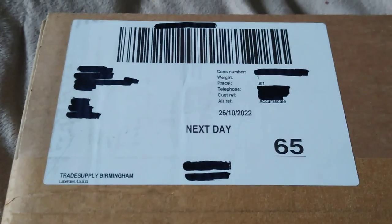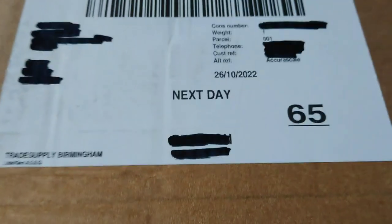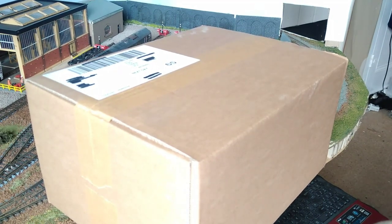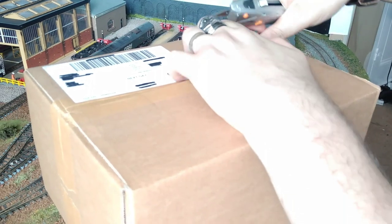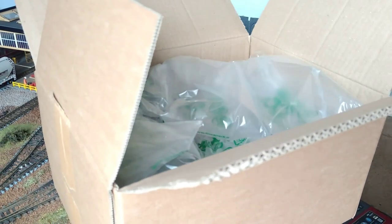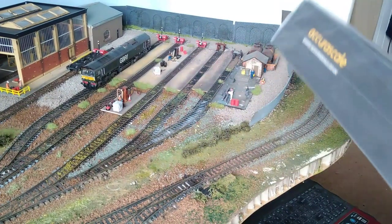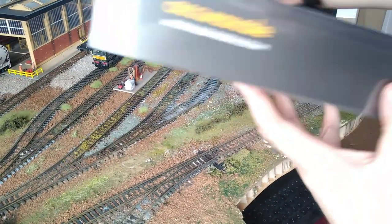Look at what has finally arrived! It's not the Deltic - I didn't order a Deltic. It's not the class 37, but it's something else from Euroscale. Let's find out what it is. Here's the box, completely untouched. EWS two-axle ballast spoiler box wagons - MHAs. The box says normal. You get a little bit of information inside there, so let's crack it open.